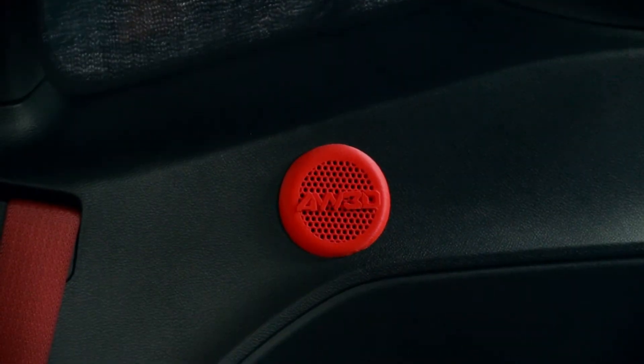On the first print, I noticed that no Hydrofil was printed under the hex pattern on the speaker. In order to get the support to print, we had to orient the part at a 45 degree angle from the print bed.